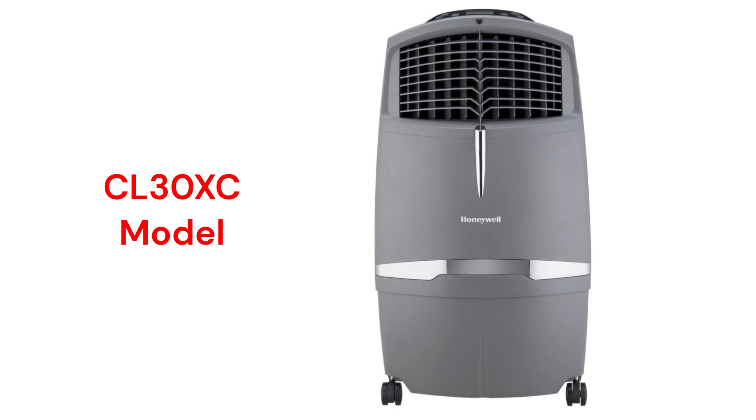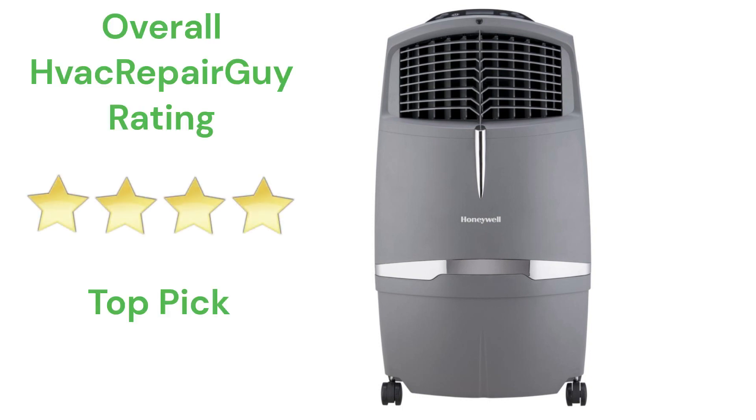The units are somewhat noisy on high speed with a rating above that of normal adult conversation. This brand receives an overall 4-star top pick rating from HVAC Repair Guy. Please share your experiences with this brand in the comments section of the HVAC Repair Guy YouTube channel.